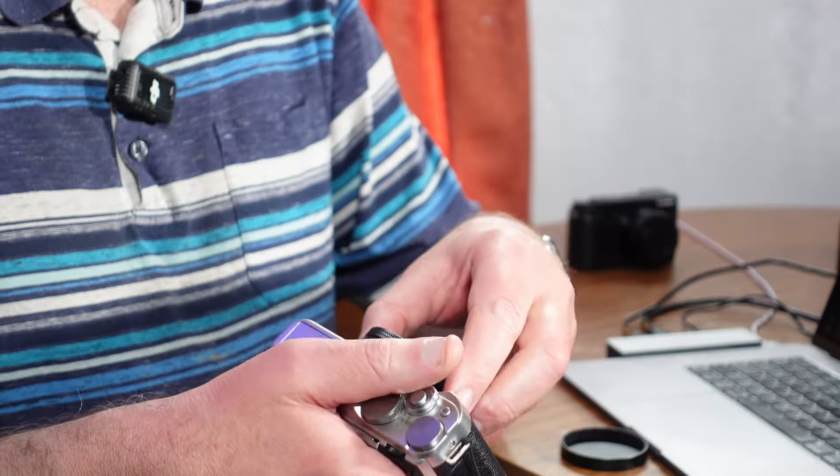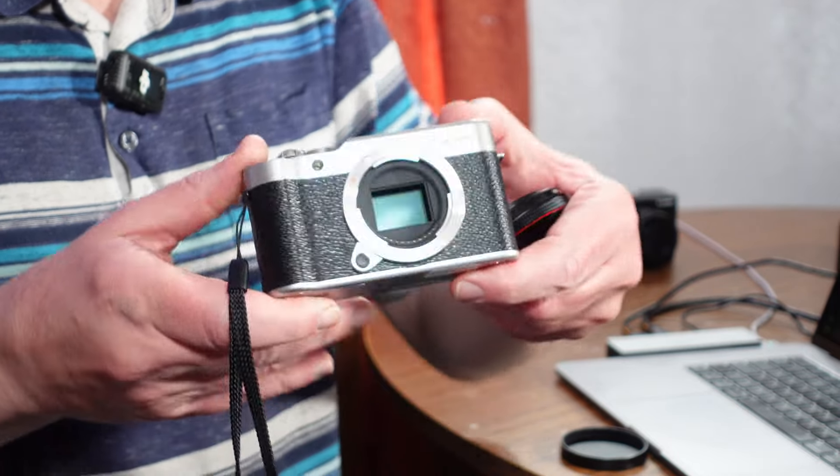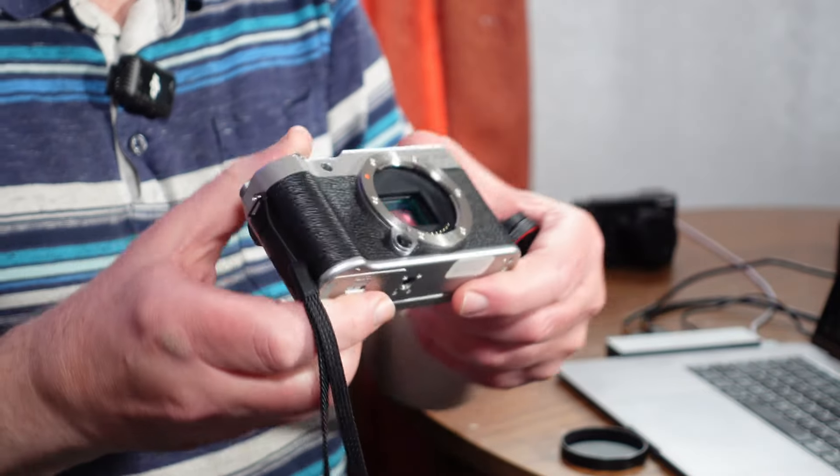It's got the Fuji X mount as well, which is really good. So it will take all the X mount lenses that Fuji make — all the current ones, all the old ones. I wouldn't put a large lens on here simply because of the size — it would be a little bit overbearing.